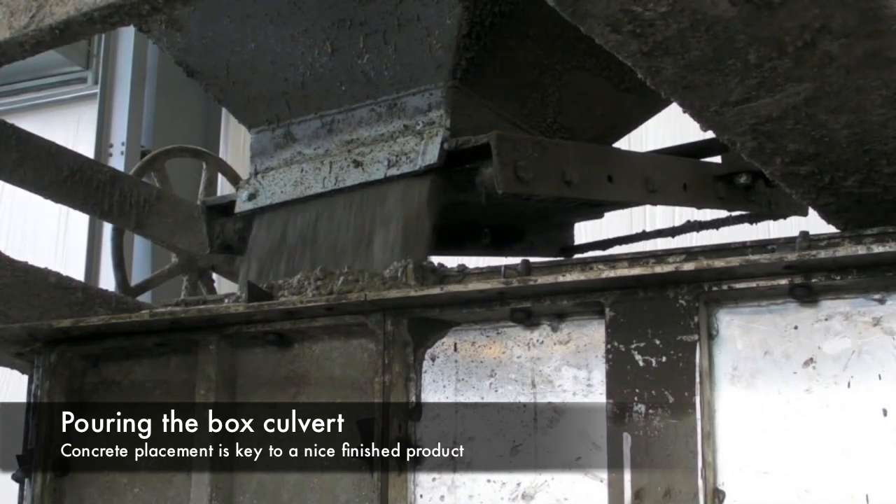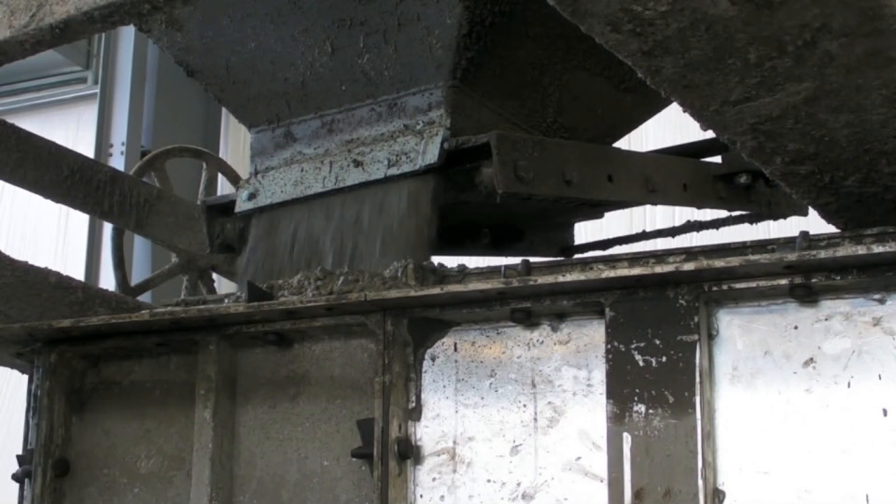Concrete is then poured into the box culvert form. To ensure proper concrete quality, concrete temperature, slump, density, air content, and strengths are tested daily.